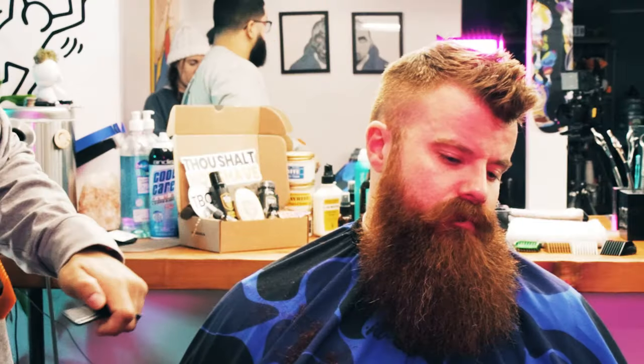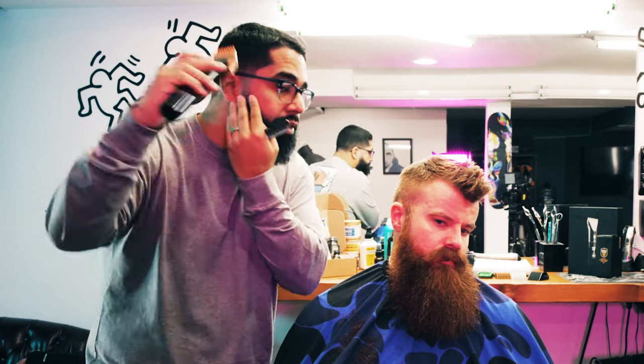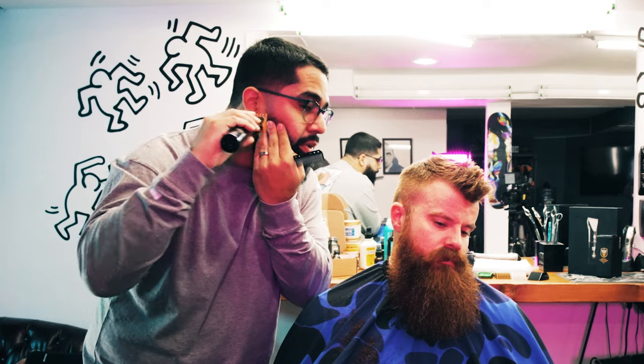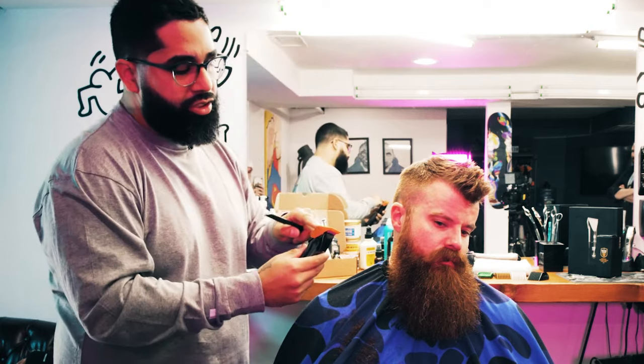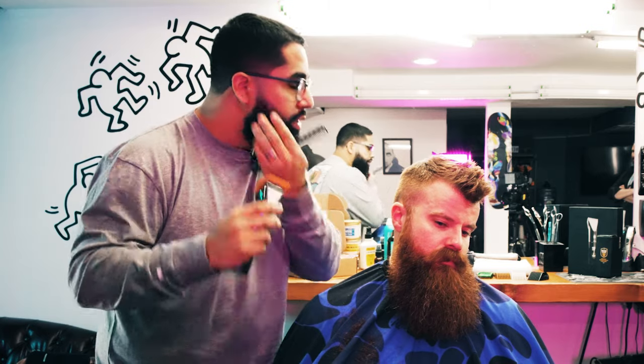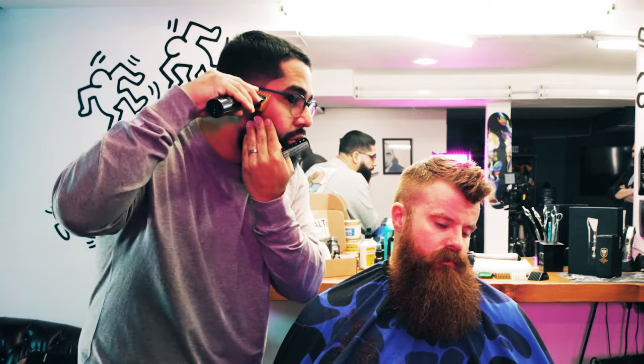It looks blended — actually looks like he got a haircut. What you're doing is holding your beard down a little bit and gauging it. You can see with the mirror. It's a C-motion: you go like this, scooping and going out. Don't scoop and go in, because if you scoop and go in you're going to make a line.